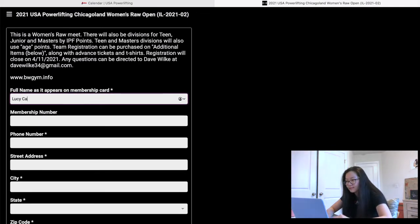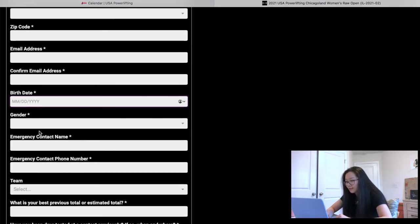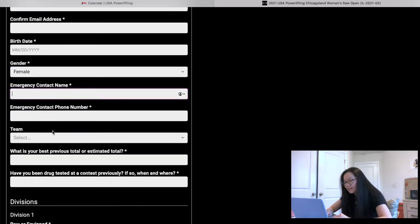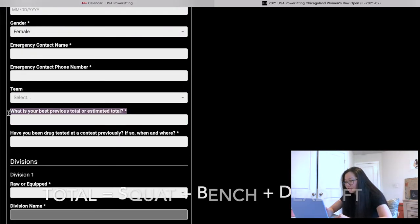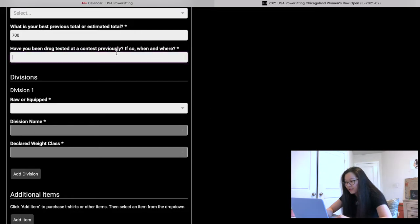Each meet's registration form will be slightly different, but generally you type your name, membership number, phone number, and street address. Type in your date of birth — that's really important — and your gender. You'll also fill in emergency contacts and, if competing with a team, your team name. Some meets ask for your best or estimated total; I'll just say around 700. If you haven't been drug tested and this is your first meet, just say no.